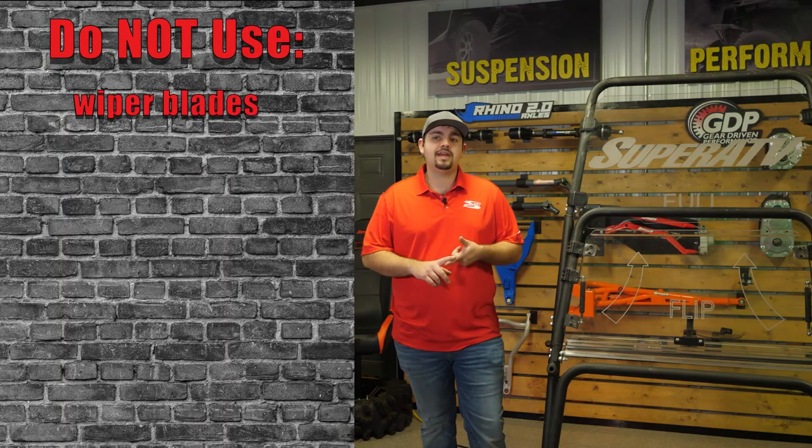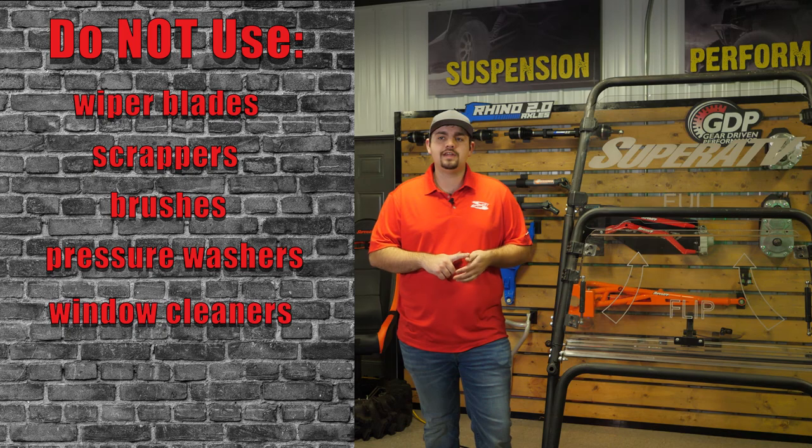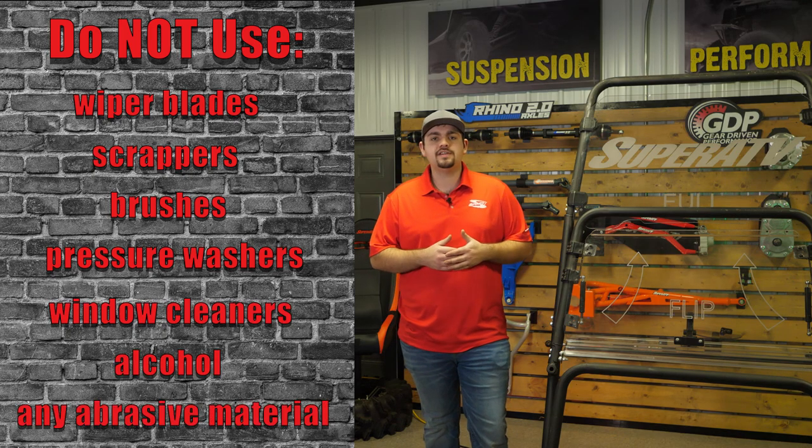The main thing to keep in mind is to never use the following: wiper blades, scrapers, brushes, pressure washers, window cleaners, alcohol, or any abrasive materials.